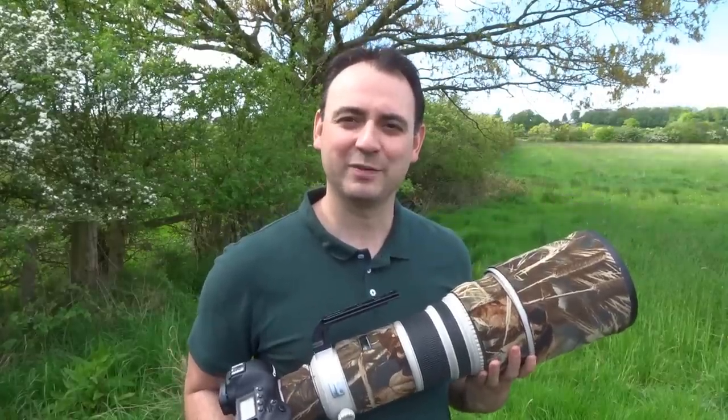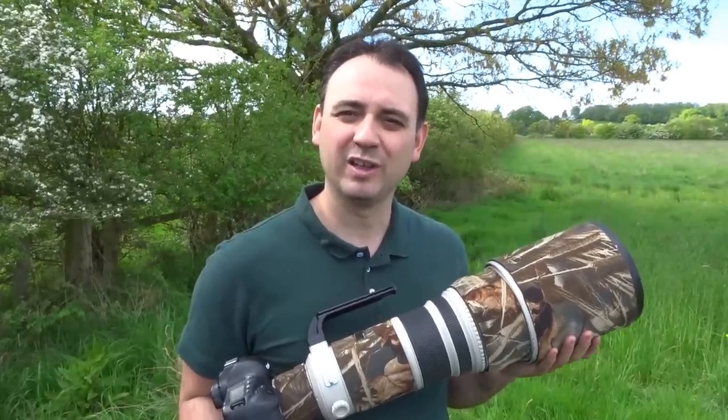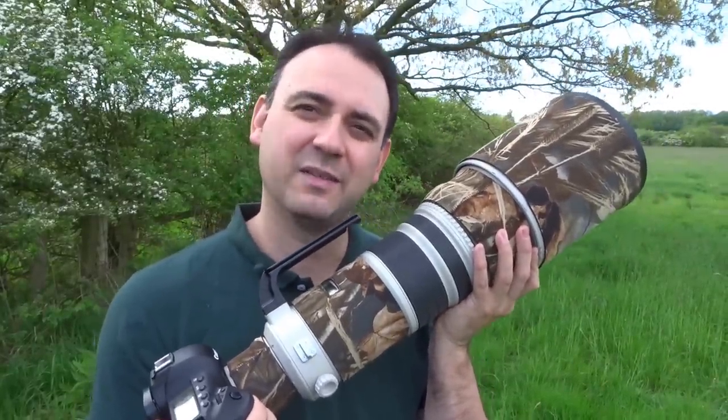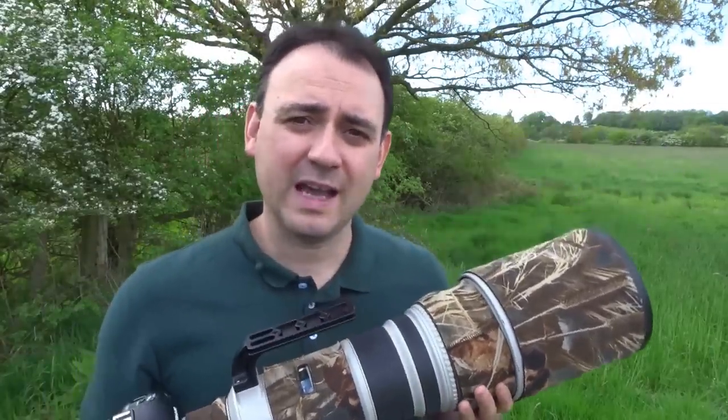Hi, I'm Paul Miguel, professional wildlife photographer, and today I'm going to make a short video about long lens technique. If you've got a big lens, ideally you want something to give it some stability, but sometimes you may be hand holding. So if you're going to hand hold the lens, this is how you want to do it.